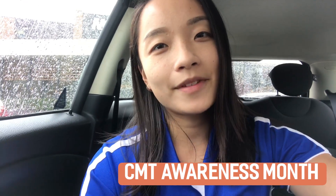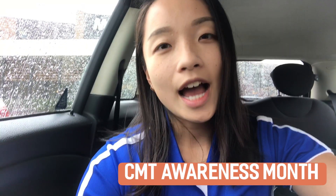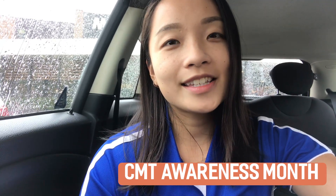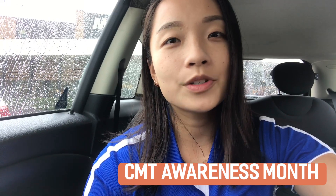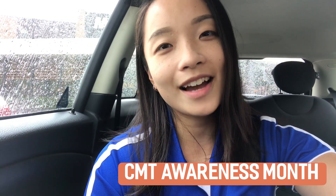Hey everyone, this is Lisa from Advanced Rehab Center. I'm about to go to Matthew's exercise physiology session to show you his new home exercise program. It's a good day to show you this because of all the rain — he's going to have to adapt his program to be indoors. This program was designed so that he can do it in rain, hail, or shine, so we'll go see how he goes.